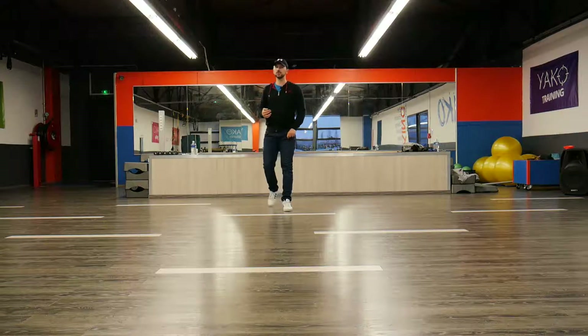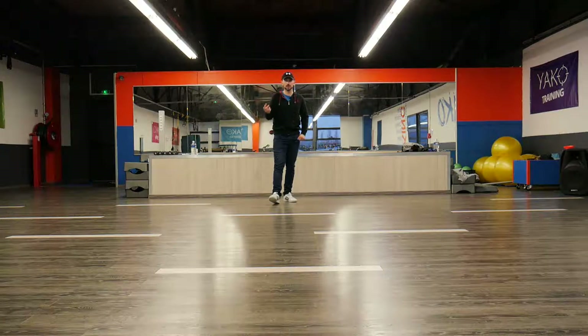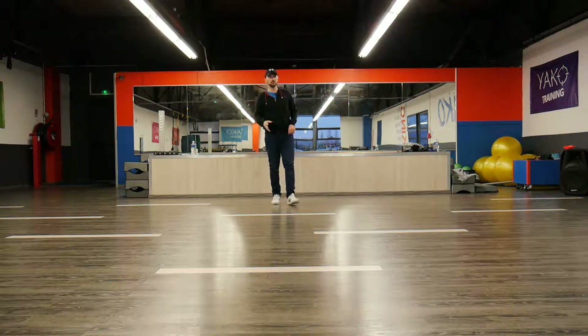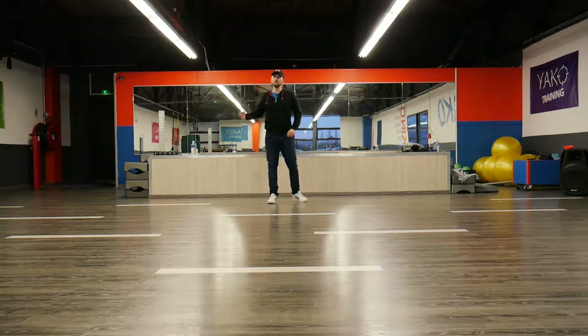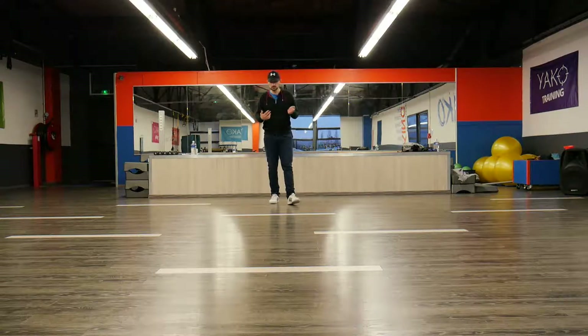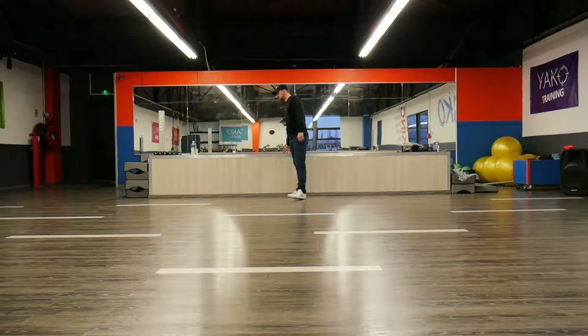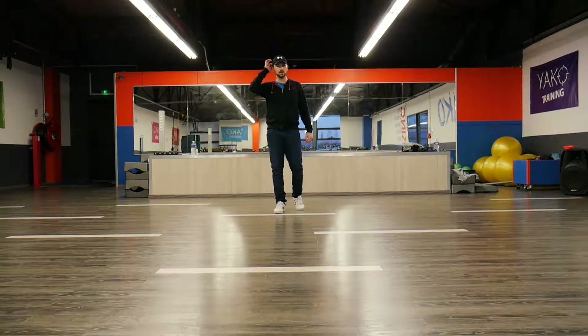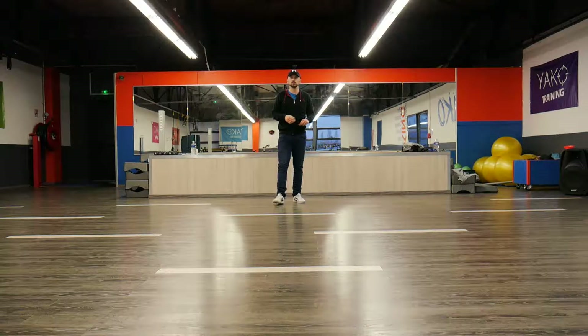I always reposition myself because of the angle of the camera. So if you are on a big stage, don't reposition yourself — just guide the people with you. If you have a small stage like this, sometimes I urge you to just do a little bit smaller movements, or reposition yourself really easily.